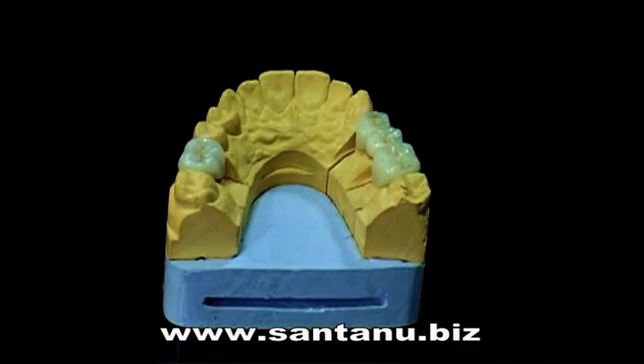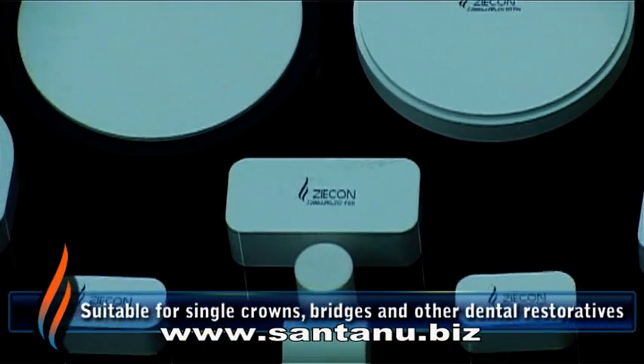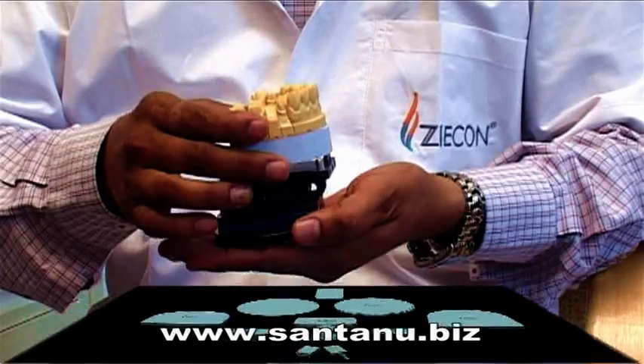The blanks are suitable for single crowns, bridges and other dental restoratives. These are available in a wide range of sizes and thicknesses.